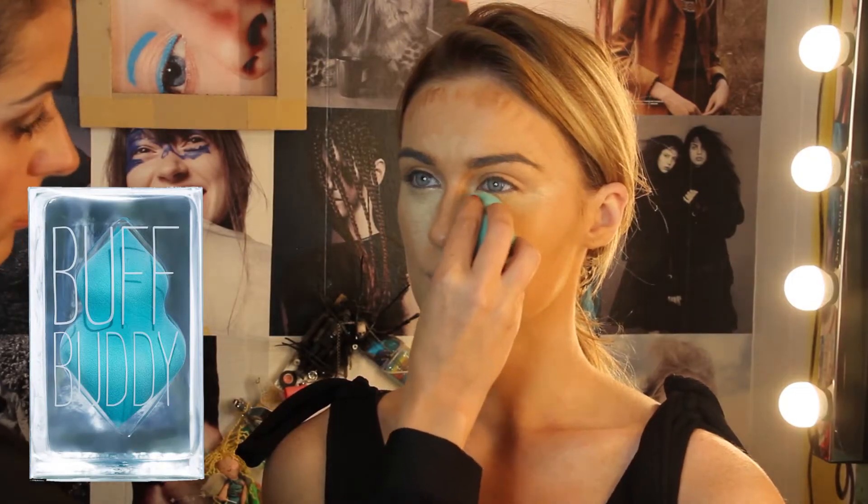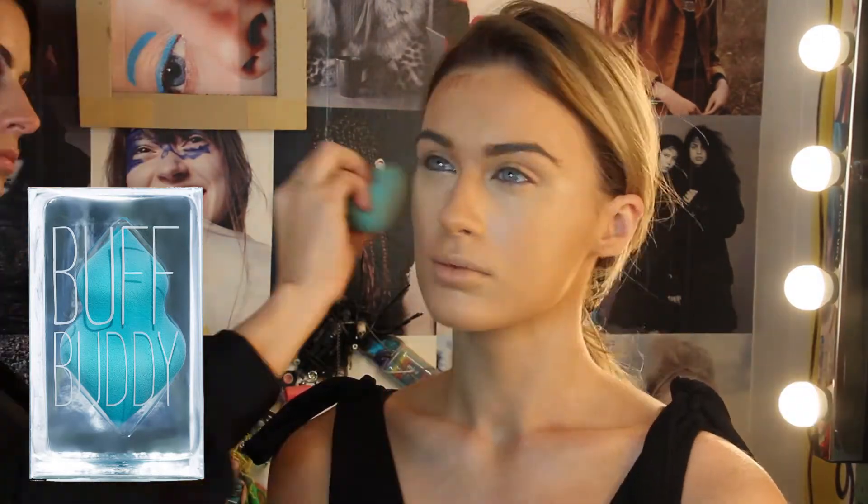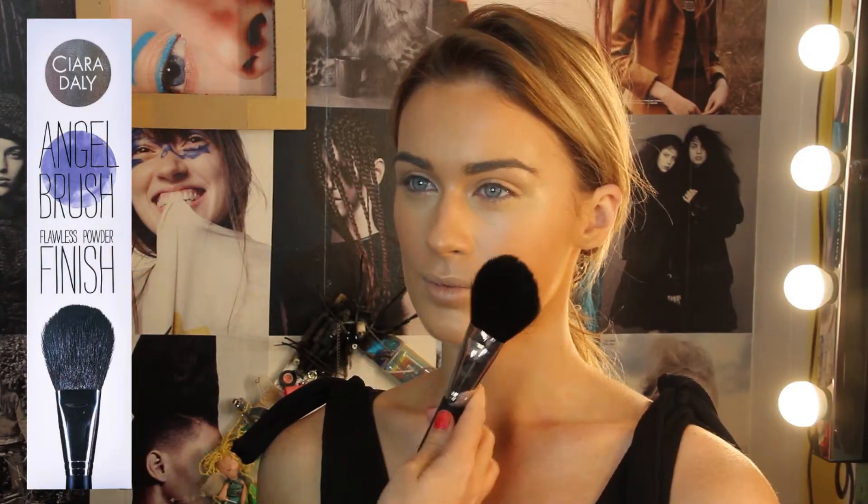Next up is the buff buddy — you wet it, squeeze out any excess water, then pat your concealer and creamy contour products. That just blends it all in seamlessly. Then I take my angel brush with a finishing powder to help set any creamy products.